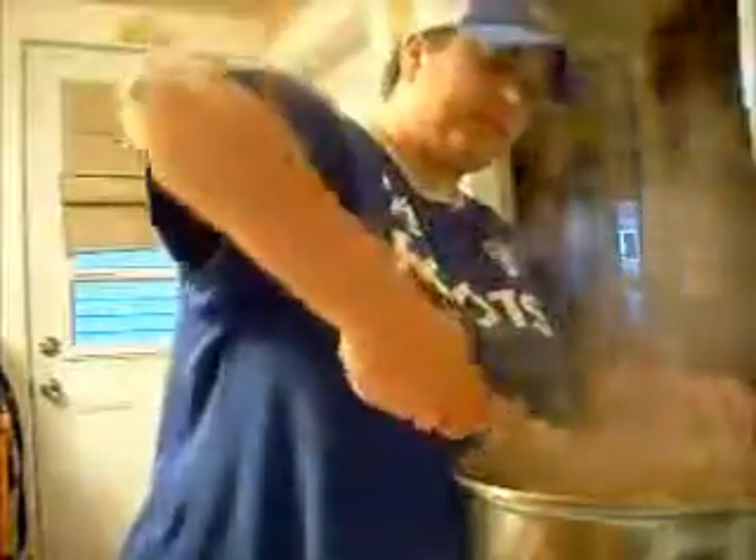It smells really good. The recipe calls for — actually, I'm supposed to add celery seed already. I'm gonna add some spices: parsley, celery seed, and pepper. I almost forgot to add it, but I'm fine — still cooking for a little bit.